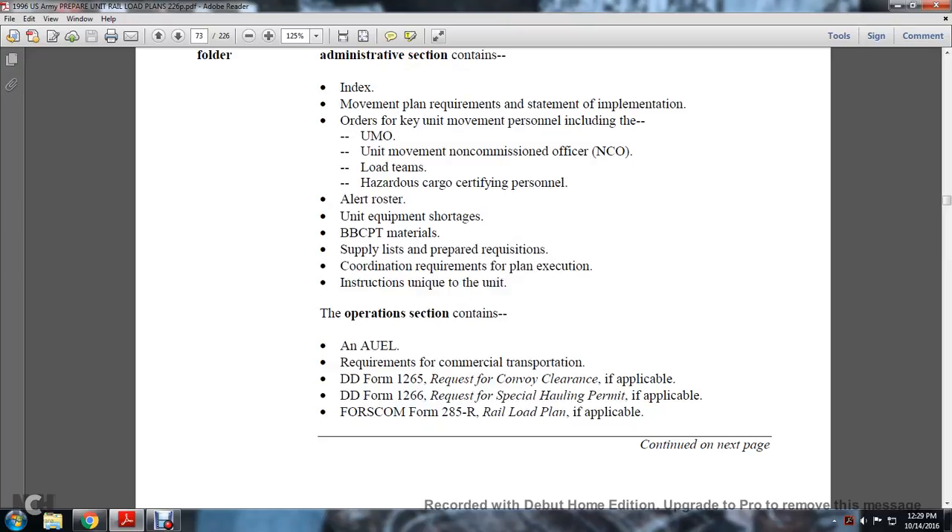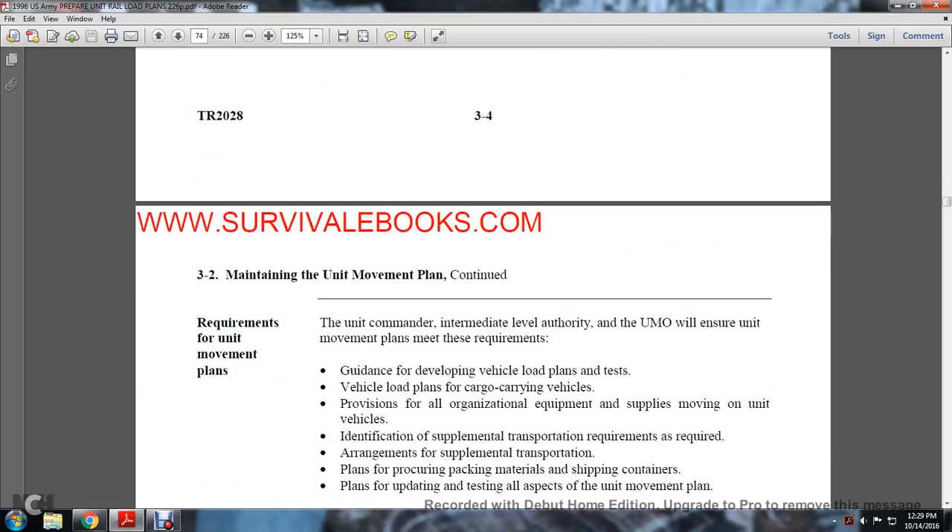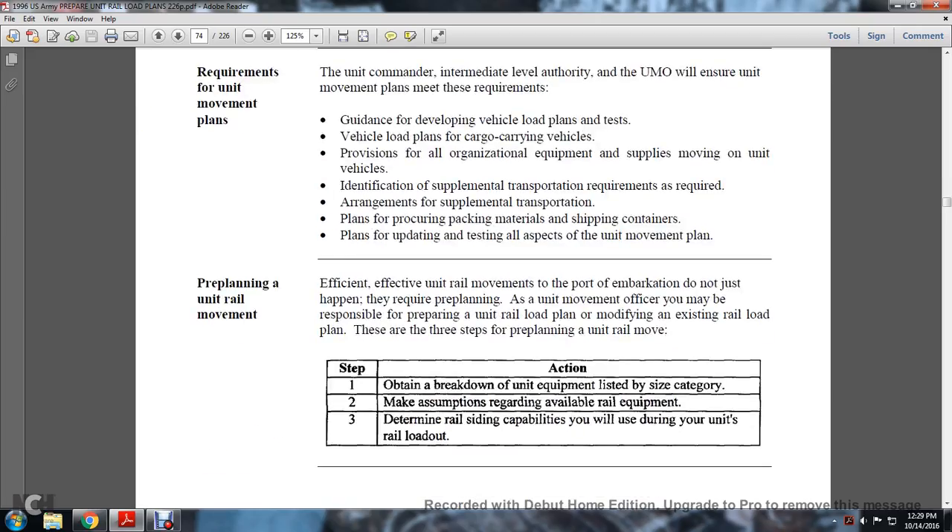The operations section includes the army user equipment list requirements, commercial transportation Department of Defense Form 1265 requesting convoy clearance if applicable, DD Form 1266 requesting a special handling permit if applicable, and FORSCOM Form 285R railway load plan if applicable. The unit commander and intermediate-level authority with the unit movement officer will ensure unit movement plans meet requirements, including guidance for developing and testing vehicle load plans, provisions for all organizational equipment and supplies moving in unit vehicles, identifying supplemental transportation requirements, arranging supplemental transportation, planning and procuring packaging materials and shipping containers, and planning, updating, and testing all aspects of the unit movement plan.